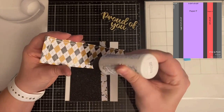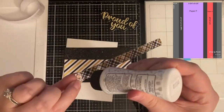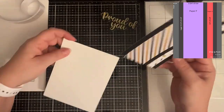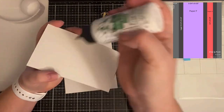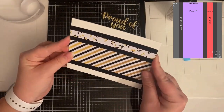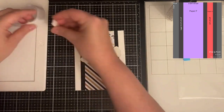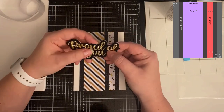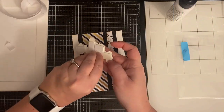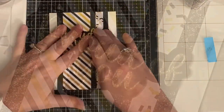And finally, card sketch number 15. This one is very quick and easy — I added the two strips to a panel of black glitter card stock, used the 'Proud of You' sentiment from Cat Scrappiness, and cut the word from gold glitter card stock. The shadow I cut from glossy black card stock, and that finishes up card number 15.